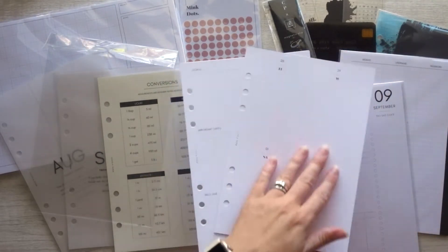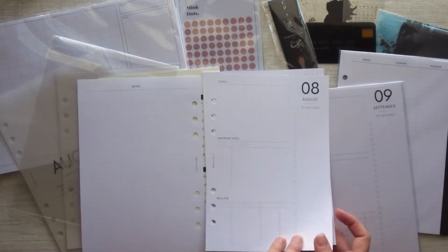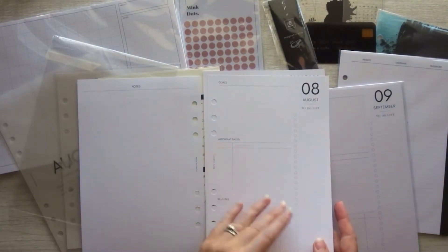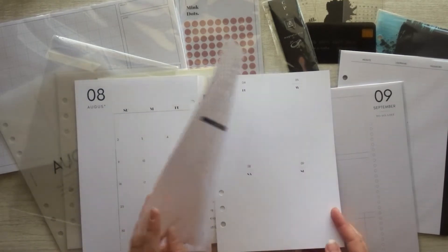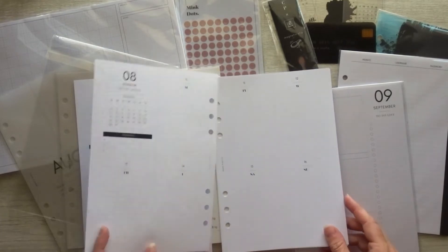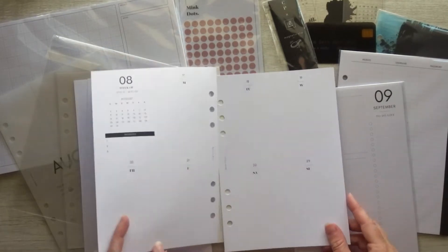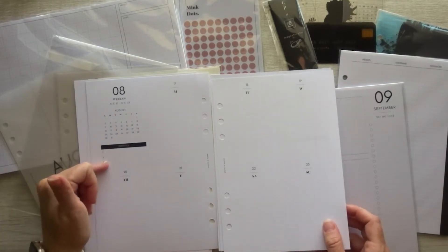It looks like it's the last couple days of July, and that's why. Then we've got the August page with important dates, bills, to-do list, goals, and notes, and an August monthly spread. It goes straight into the dated weeks, which I do not use this layout yet. I'm really excited to try this. I love that there's a little priorities list on the side as well.